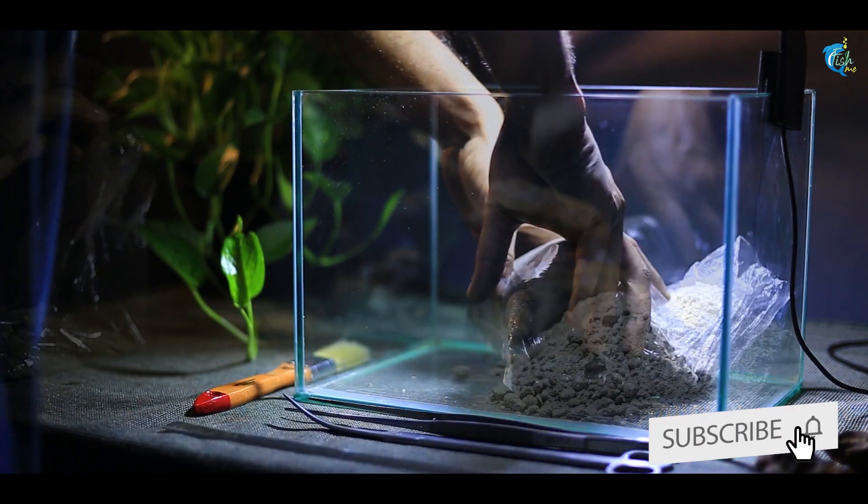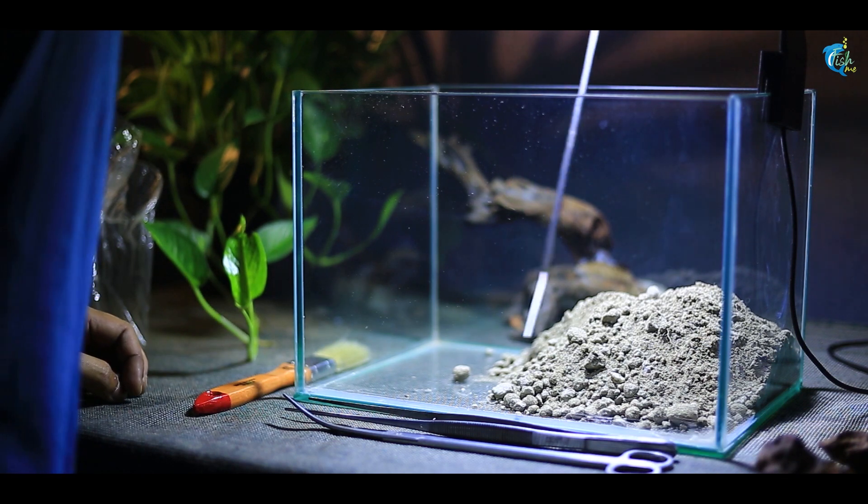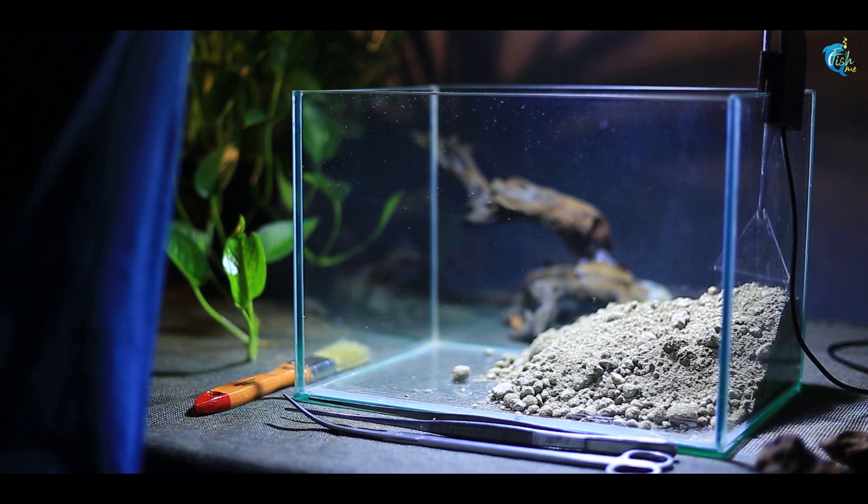For this low budget tank, instead of aqua soil we are using garden soil as the base substrate, and then covering it with sand on top so the water doesn't become cloudy.